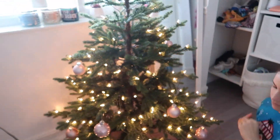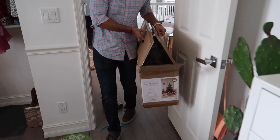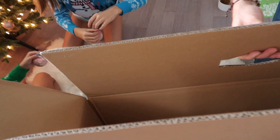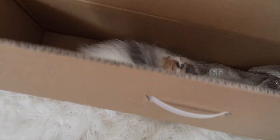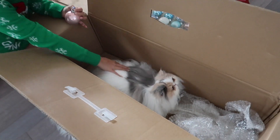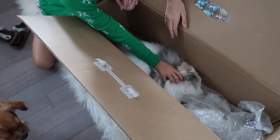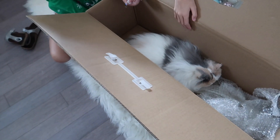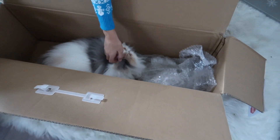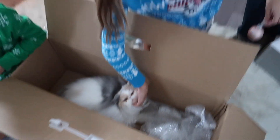We got a package, guys — special delivery! She self-mailed herself in a box. There she is! You can order them online. It's called catinabox.com — you get to choose your breed, color, and temperament. Is this legal? A little bit sassy. This is legal!